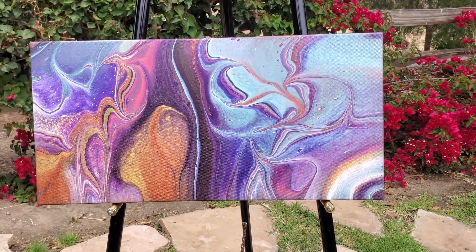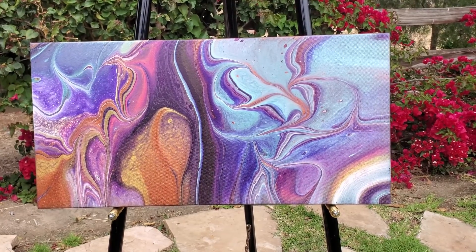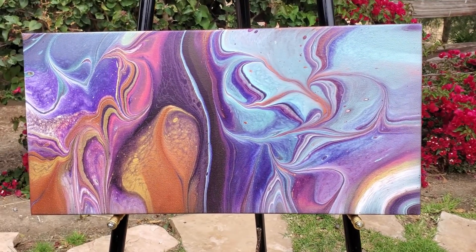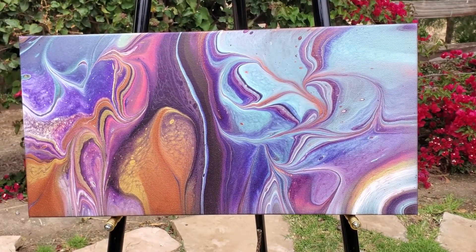Thank you guys so much for being here with us. I really appreciate all of your time and your comments and your encouragement and your enthusiasm - it really jazzes me up. So we're going to go paint something else. I hope you guys have a beautiful, beautiful day and I will see you on Sunday. Thanks for being here, see you soon.